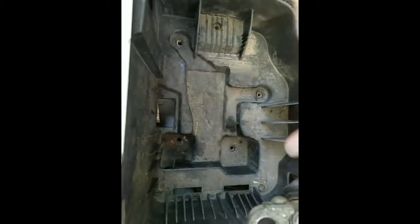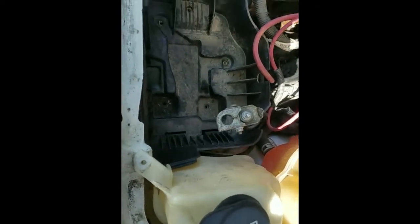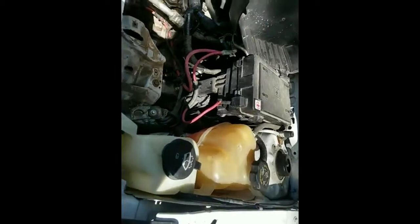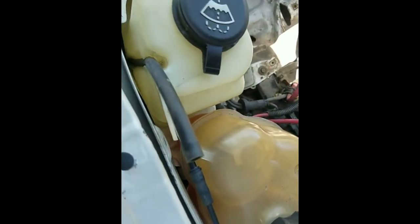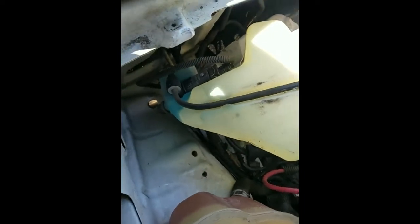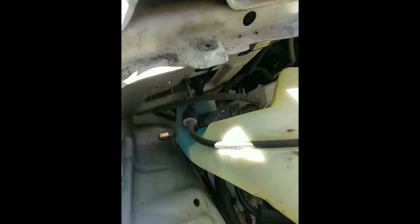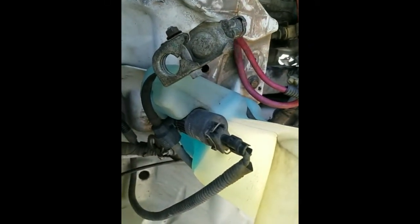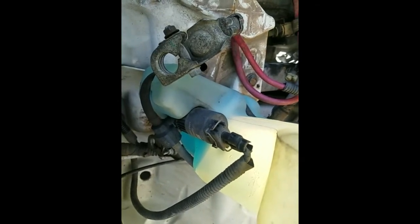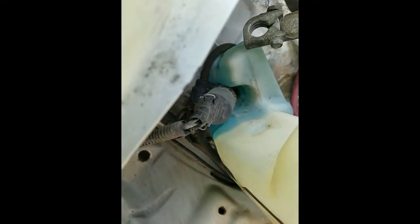There were four screws or bolts here and I removed them. This is the reservoir that I'm trying to remove. I unplugged it just by pulling it, then I pulled the reservoir out. I also pulled the motor out of the reservoir — I didn't see anything holding it in, and it just comes out.